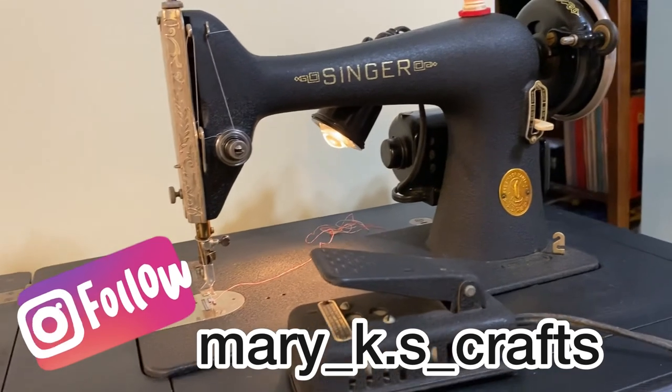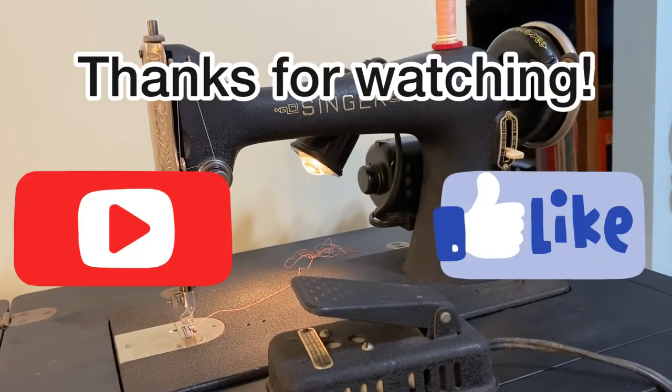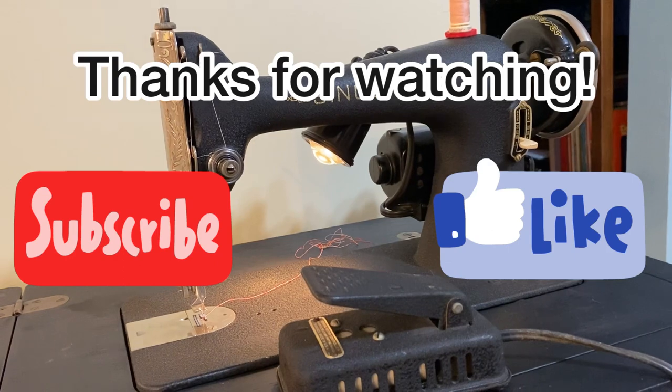Anyway, thank you again — see you next time, keep on crafting, bye!